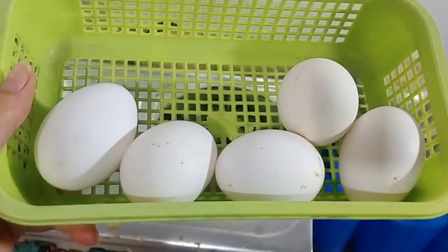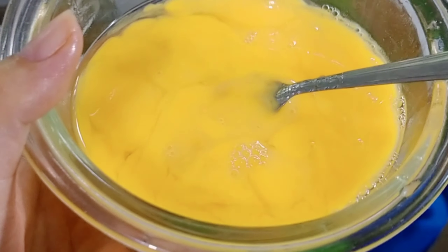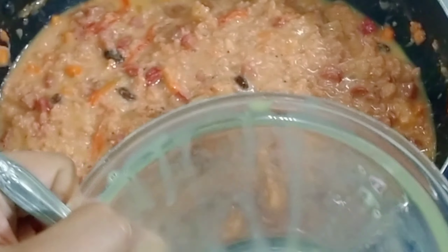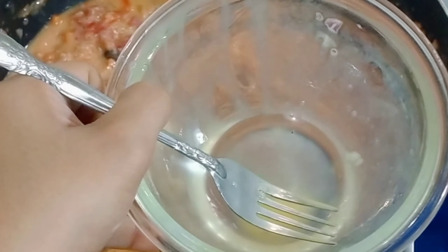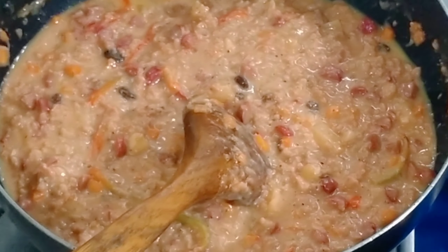I put 1, 2, 3, 4, 5 eggs into the mixture. There — it pushed everything together nicely. It's still like magic how it all comes together.